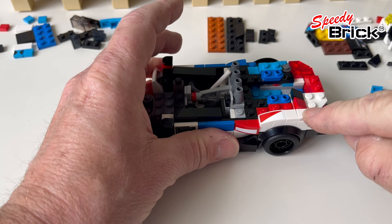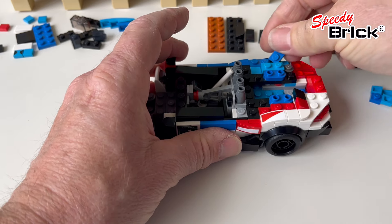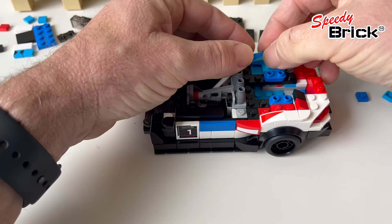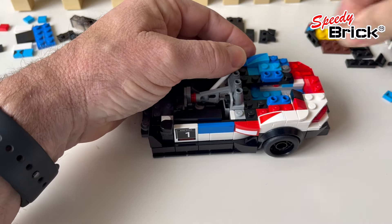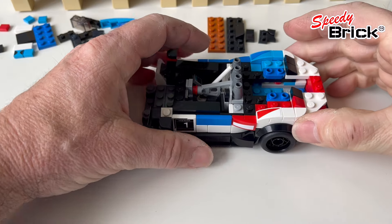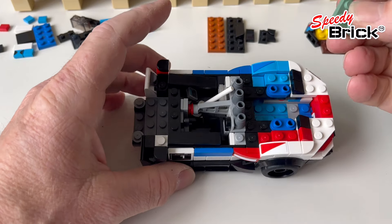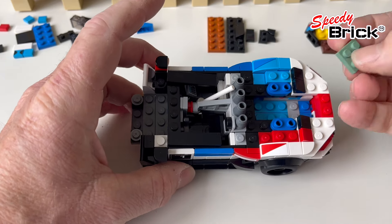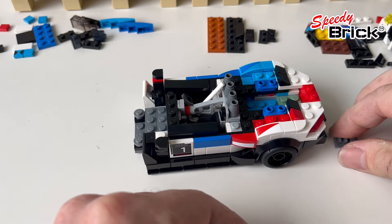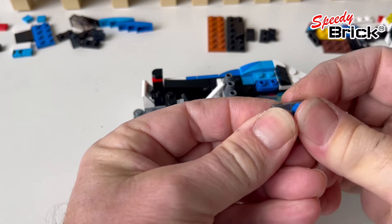I've added in a quarter cheese round there - it's a bit of a compromise with pieces because I don't have everything I want, so some color compromises are coming in. That little quarter round again - the stuff in here also needs to raise up, and I'm doing that with a two-by-two plate.